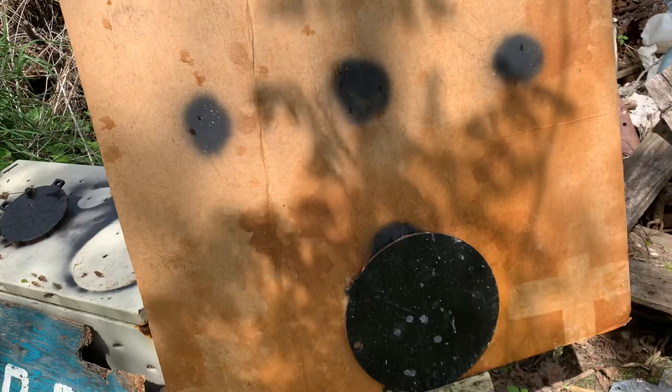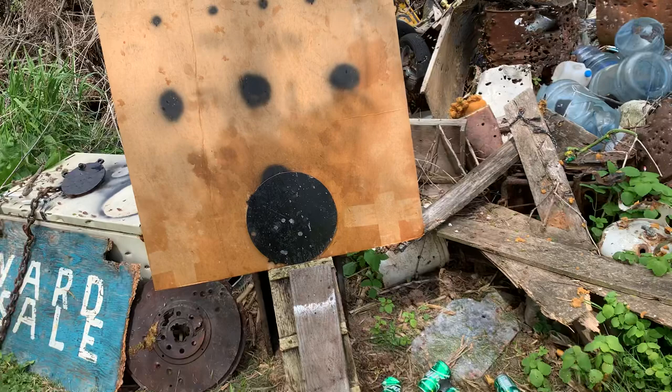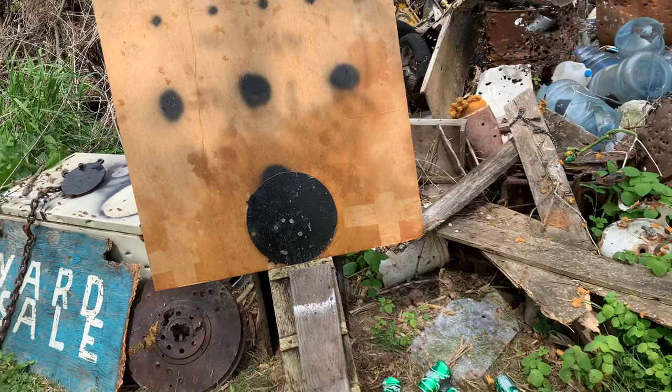Let me know what you all think. The garden gun — I always really wished I could find a single shot 22 mag smooth bore. You guys know where one of those is at, give me a heads up. God bless, bye bye.